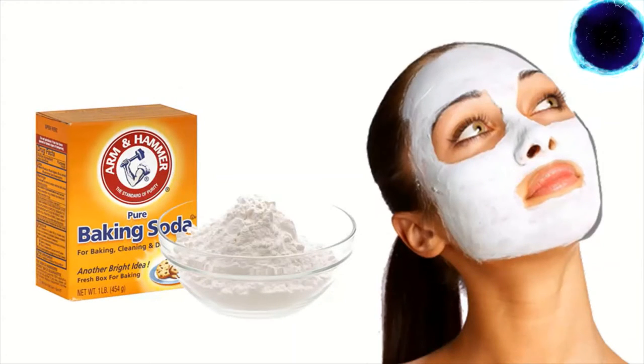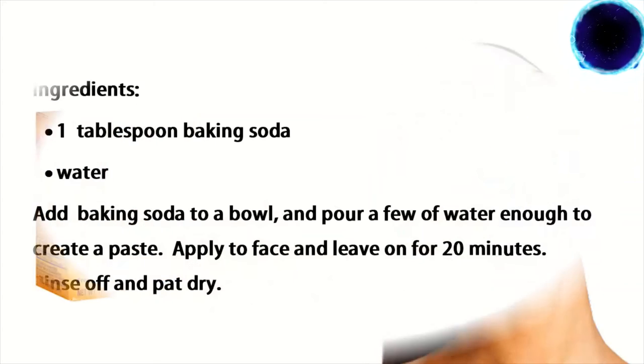Number two: baking soda face mask. Instead of using harsh anti-acne washes and creams that will dry out your skin, try this baking soda mask, which is much gentler and even works better. Baking soda is a natural cleanser which can get rid of acne and even minimize the appearance of scars. Ingredients: